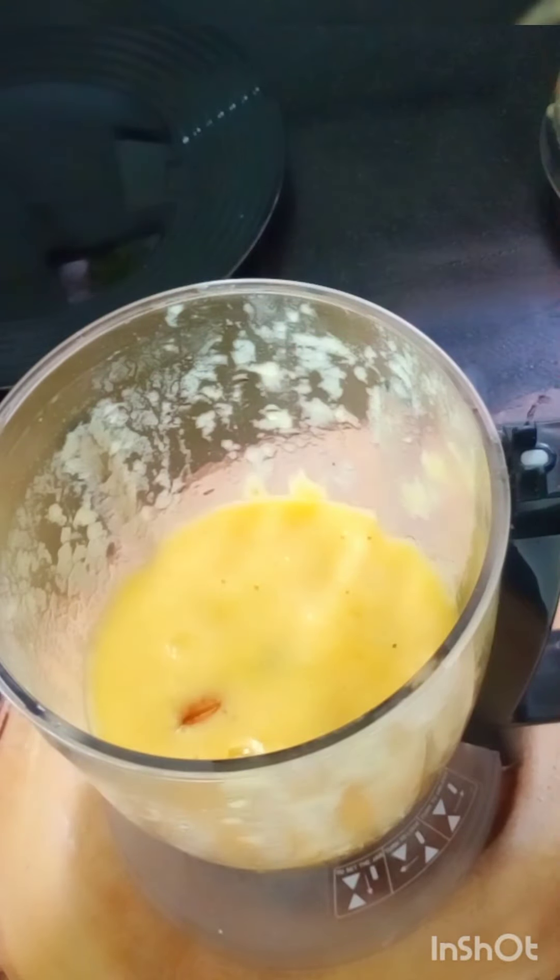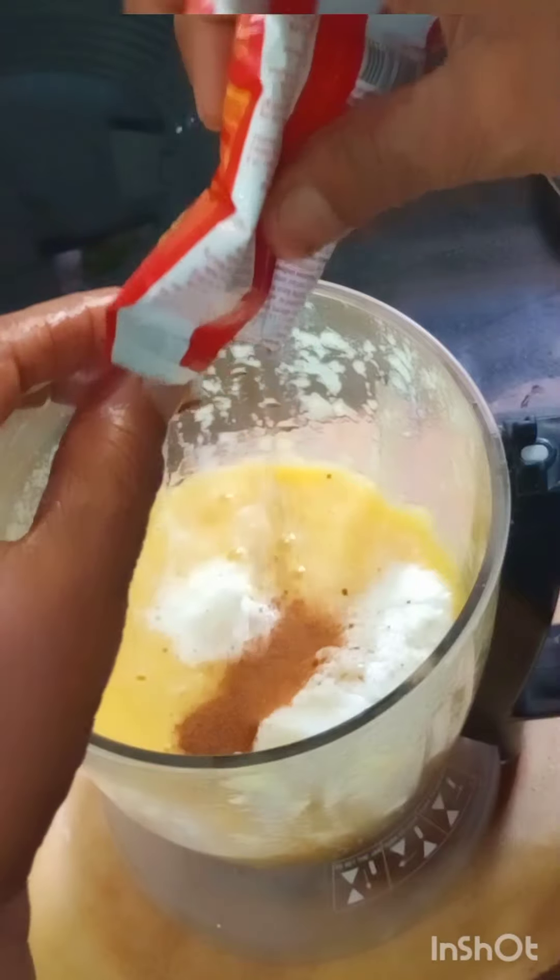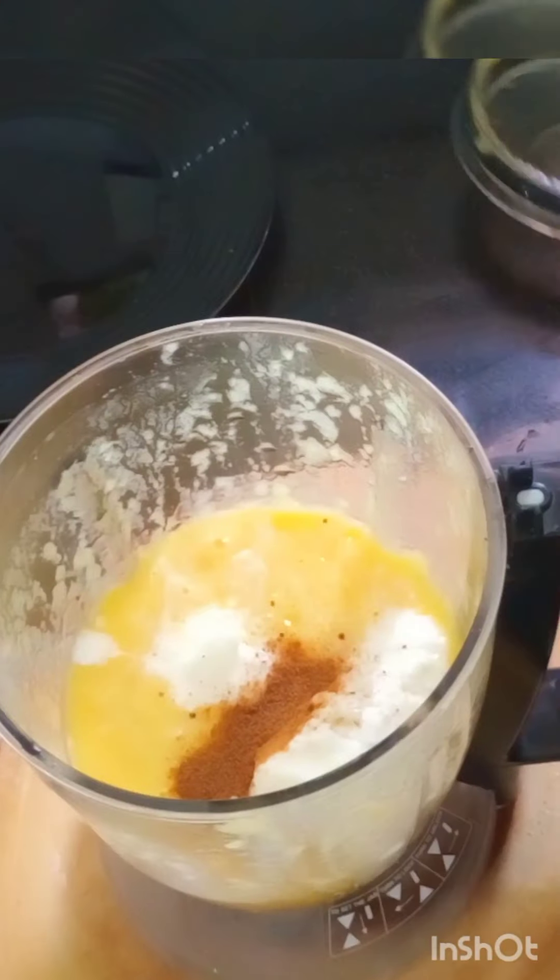We are going to add some more, but it's not too much, because it has to be filled with crystals. It will be a little bit of a shake. We are going to add a boost for the shake.